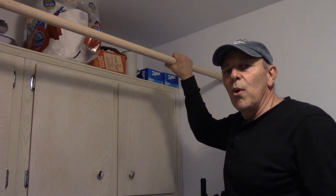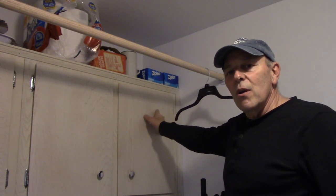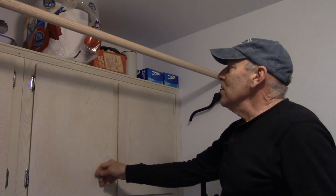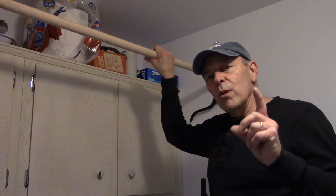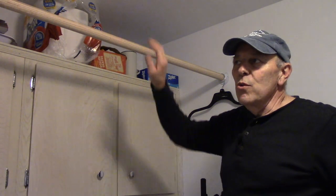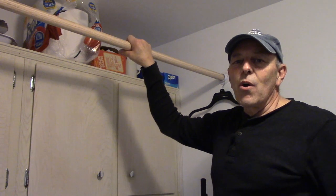The pole is up and it's not going to interfere with the door. It's got plenty of distance and when you open the door it doesn't hit anything up top. Make sure you make all your measurements before you install the pole — there's nothing worse than putting the pole in only to find that when you open the cabinet it hits. Make your measurements first before any drilling or installing.